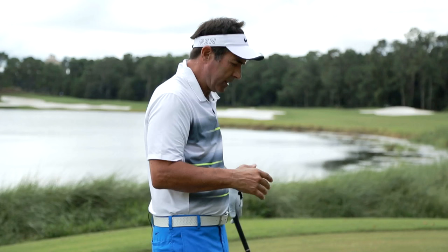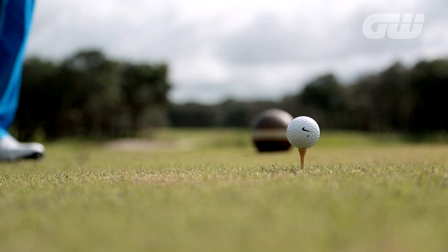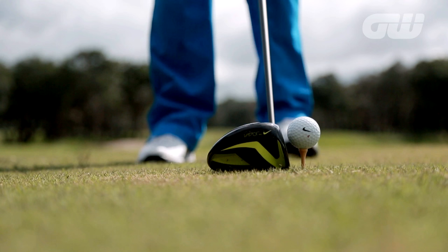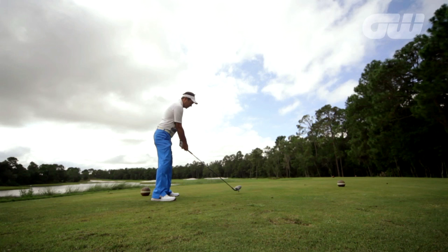So nice smooth practice swing — get the feeling here. Just trying to hold the club face a little open through the ball to not let it leak to the left; a little leak to the right would be fine. My practice swing waggle is smooth, and now let's see if I can just get a smooth move.